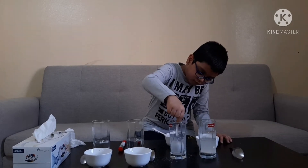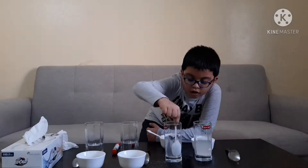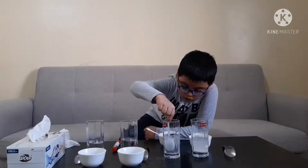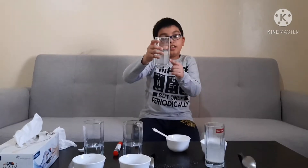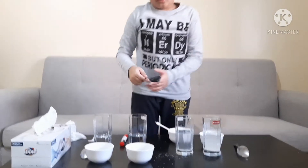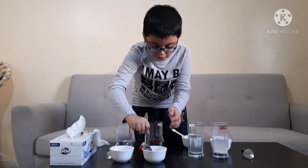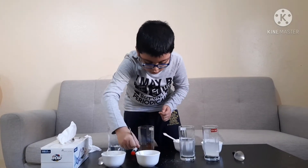Now let's move on to the sugar. Stir it properly so we can see if it has dissolved or not. Leave it for a few minutes. I have stirred the sugar into this glass of water, and I can't see any sugar on the bottom anymore, which means this dissolves — it is soluble.